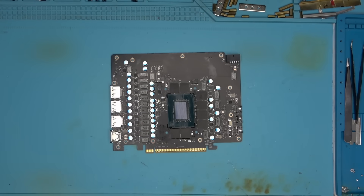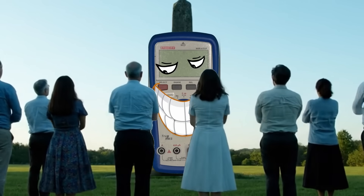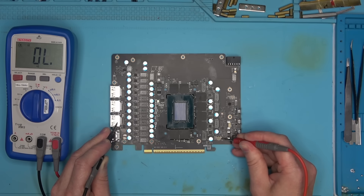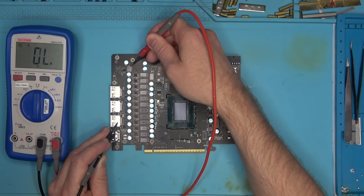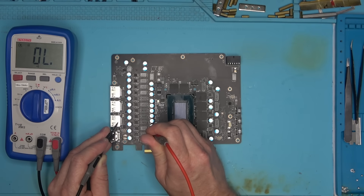First, let's figure out what's wrong with this thing using a multimeter that has successfully repaired well over a thousand graphics cards of all kinds. Nothing on 12, nothing on 3, PEX is binding, nothing on 5, nothing on LEDs, nothing on 1.8, got a click out of memory, a false gate on 1.2.